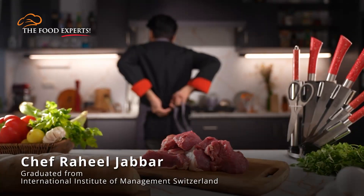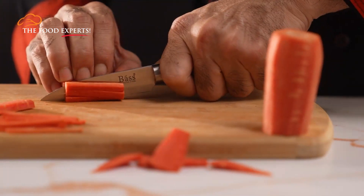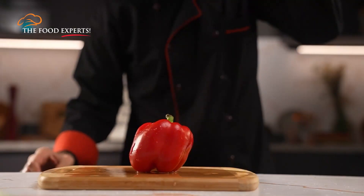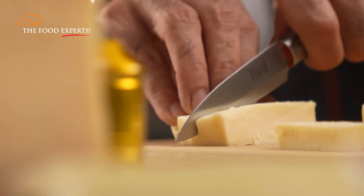Hello everyone. Welcome to the food experts. This is Chef Raheel Jabba. Today we will talk about dicing, continuing with our culinary knife skill techniques to take your cooking to the next level. We will discuss dicing today.